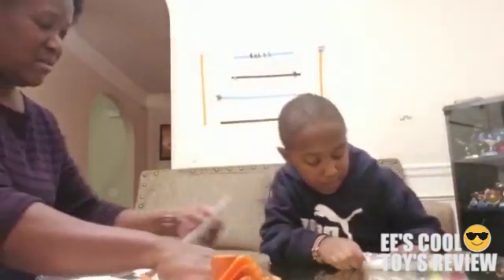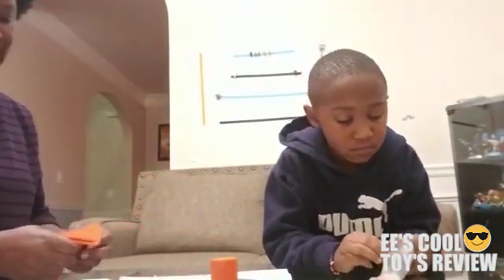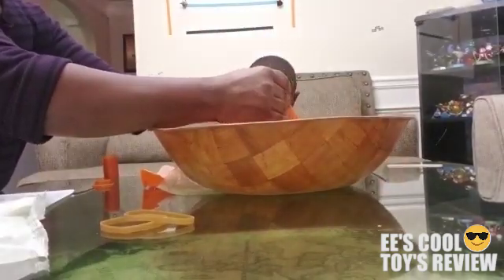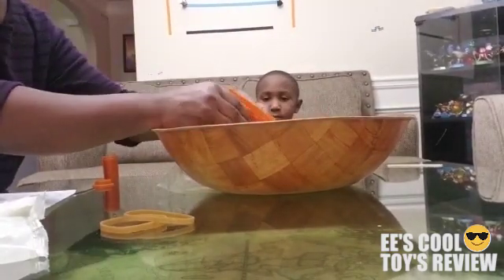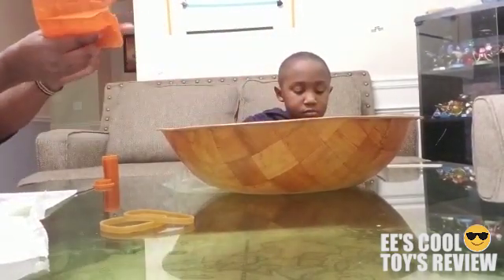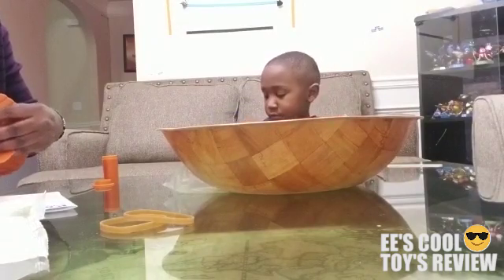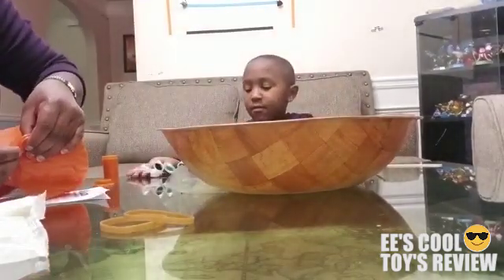I'm gonna open the paint. I want to open the paint, I want to paint it. I want to make a little change. We'll be right back.